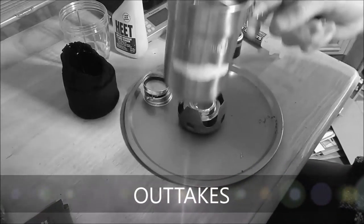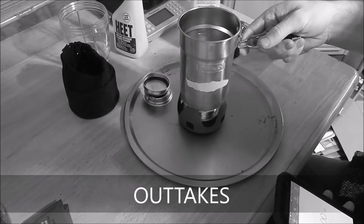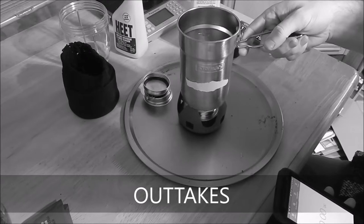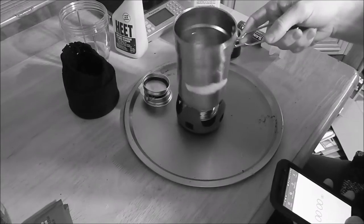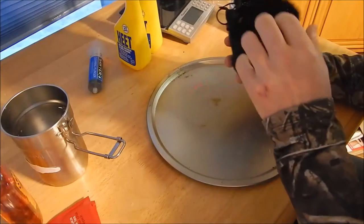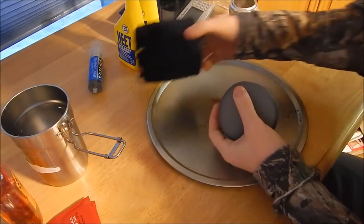I got 12 ounces of water in here, set it on this pot — this is going to be a review on the ALOX alcohol stove.